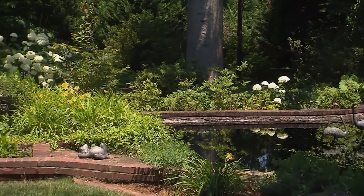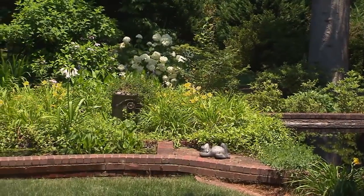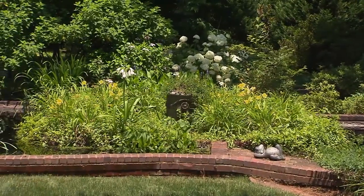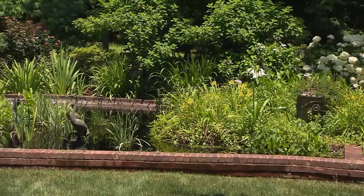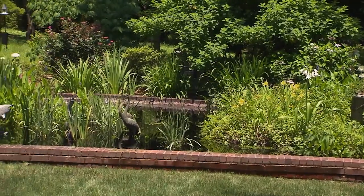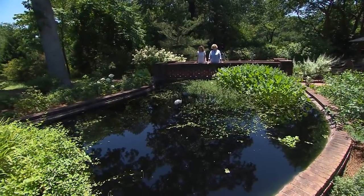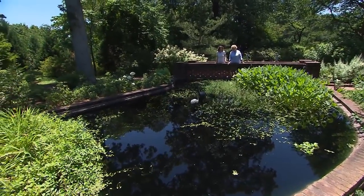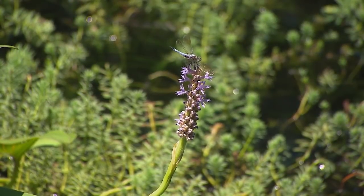Debbie, you start over there with water. Right, and I have a lot of swamp iris that are in that smallest pool. I have water lilies and something called corkscrew. What makes this so good?